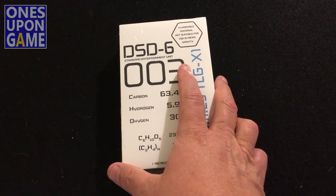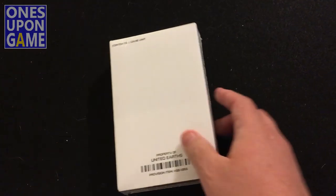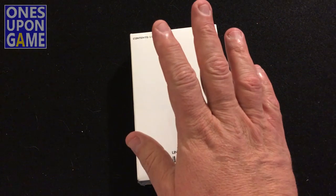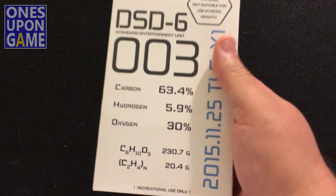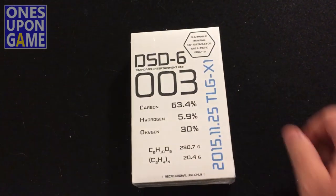Just curious as to what's inside. It's a very simple solo-only space exploration game. So we're going to open it up here and see what's inside.